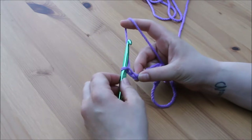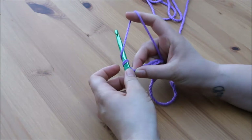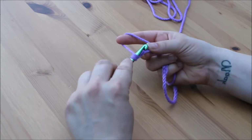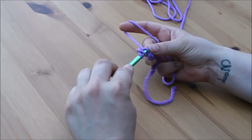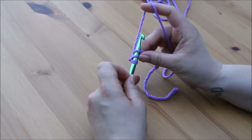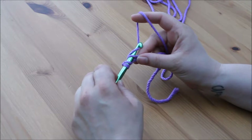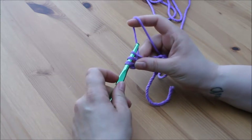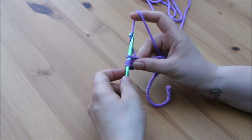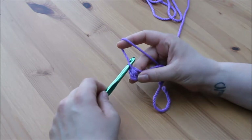For the half treble we are going to start off a little bit different. We are actually going to yarn over our hook first, then insert our hook into the stitch. You will have 3 loops on your hook. We are then going to yarn over and pull through all 3 loops on the hook.